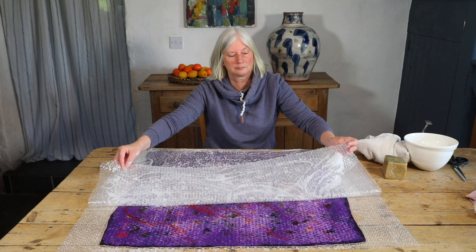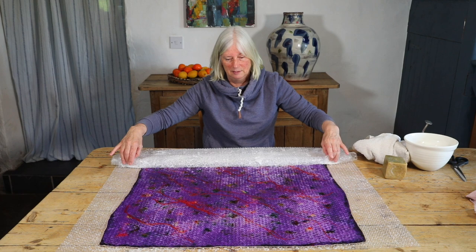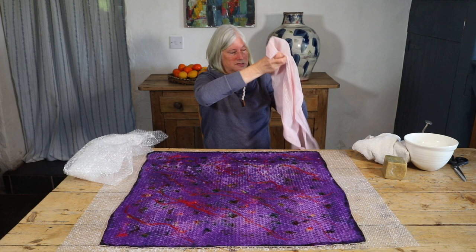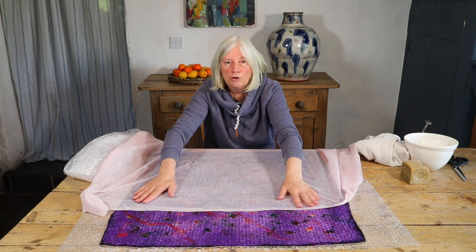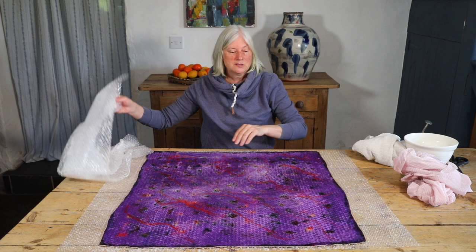I'm going to carefully peel this back — it's looking beautiful. I can see that this area here doesn't look quite as soapy, so I'm going to add a tiny bit more soap through the net. Just one little bit there. If you're unsure, don't worry — your piece will be fine. Now I think it's a more even color all over, so I reposition the bubble wrap on top.